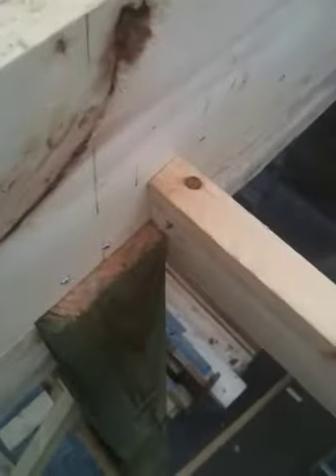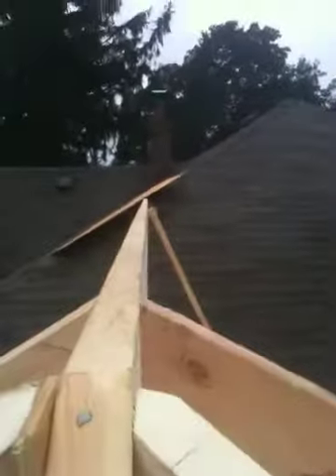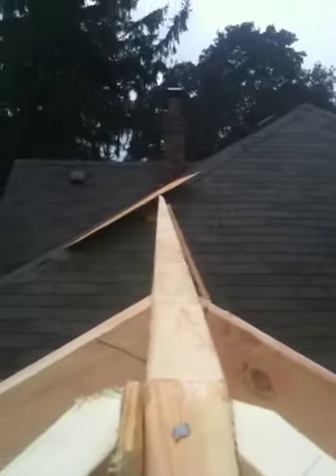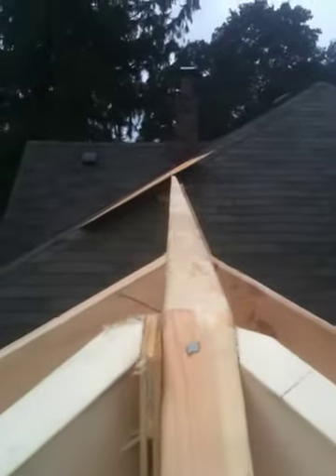We're bearing on six-by-six posts — you can see the post right there. And look at that — that's almost pretty straight.